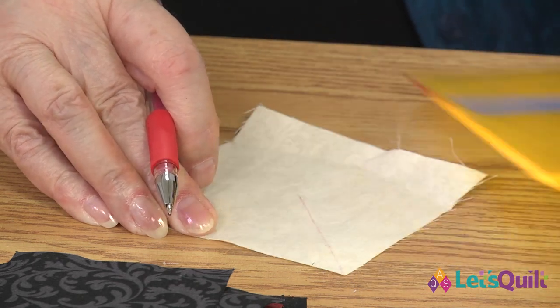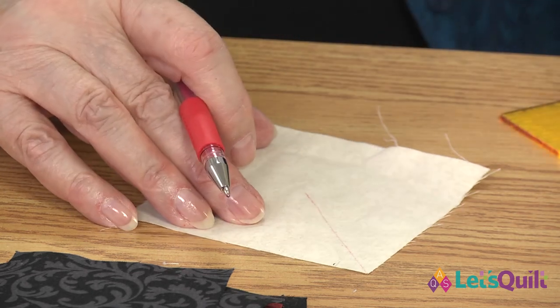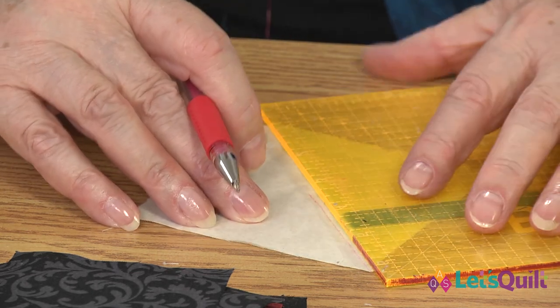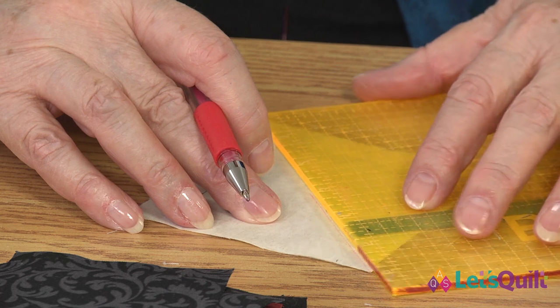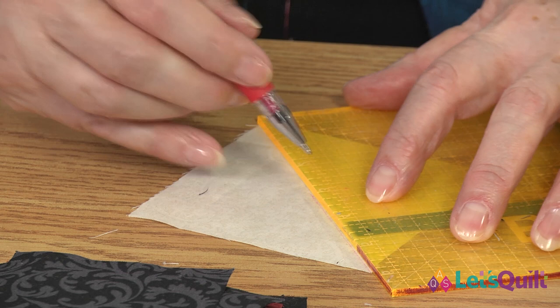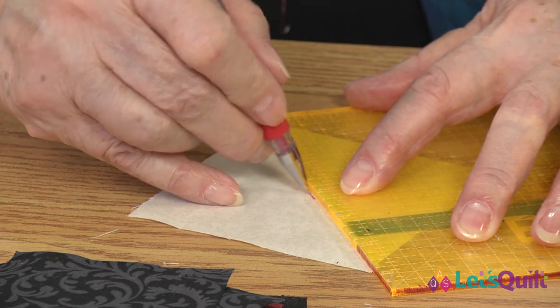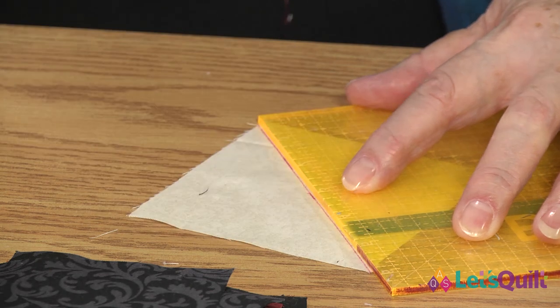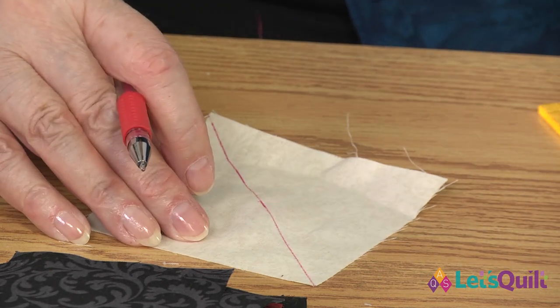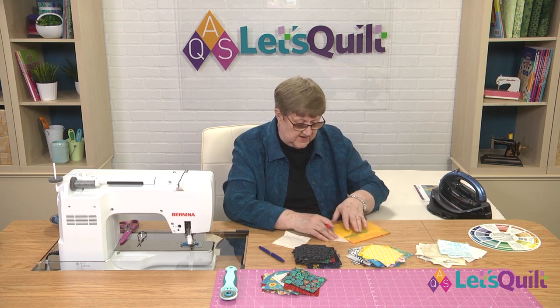And now I have — I guess I need to do that again because it didn't want to cooperate very well. I probably needed to scribble on something to get it started. But this does flow very easily. And you want to make sure that you're drawing on the back side.